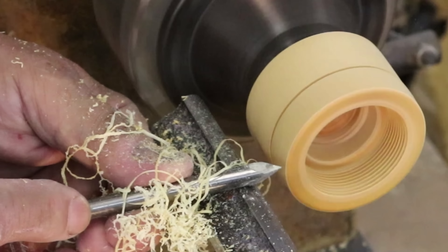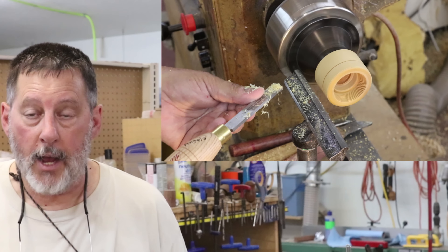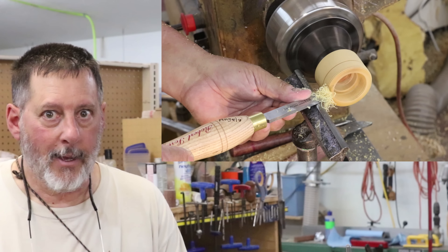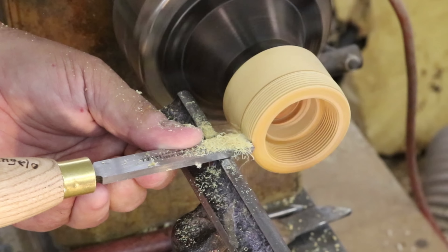There are several levels in thread chasing that will lead you to success. One of them is simply having the skills to get to this point, like if you're turning a box or whatever your project is. The next part is chasing the male thread and the female thread — those are relatively easy. The difficult part in my view is putting those two together and mating the male and the female, and that is pure joy when you get it done successfully. I'm going to help my granddaughters practice on each one of those.